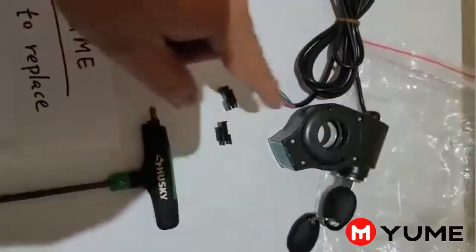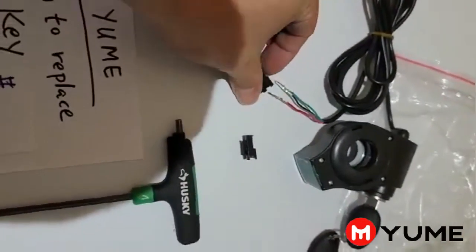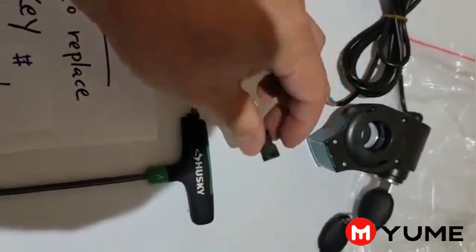So this is a new key. They will come with the key switch, keys, and the wire, and one plug, and one more extra plug.